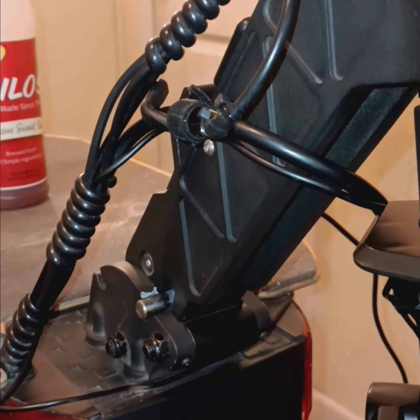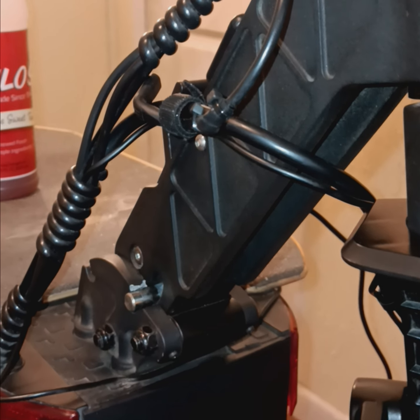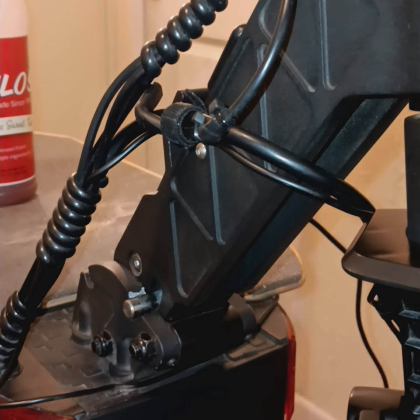Hey guys, welcome back to the channel. I'm going to show you how to loosen and tighten your folding mechanism. If you get your joyer and it's really loose and you can't figure out why, you're gonna see these two bolts under here.